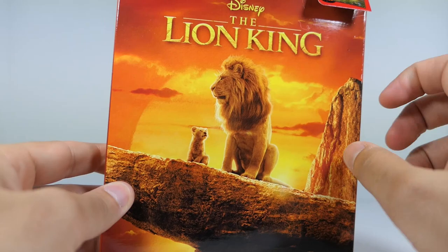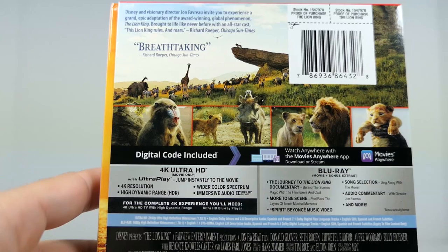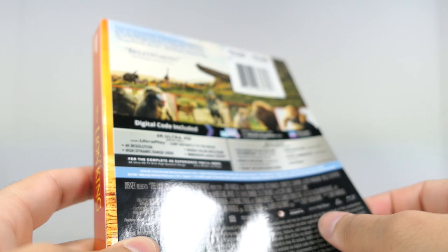On the front you have Mufasa and Simba sitting on Pride Rock with the sunset right there. Coming to the spine, you can see it says Disney's Lion King and you have that little image of Simba on the side. Coming to the back, you can see some screenshots from the Circle of Life opening scene on Pride Rock, and then some other screenshots of the characters throughout the movie. You also get a little write-up and all the features that come packed in each disc.